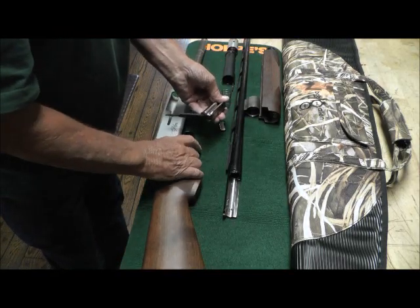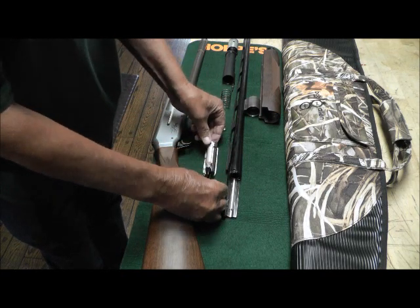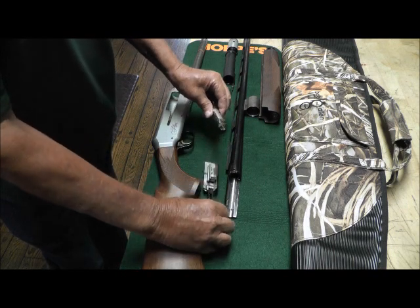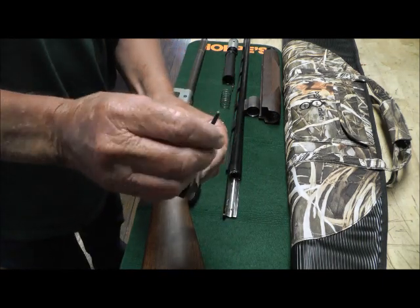I blasted it all down and wiped it up. The top of this bolt assembly rides on this little carriage. It has a tail on it. Do not pull the trigger.